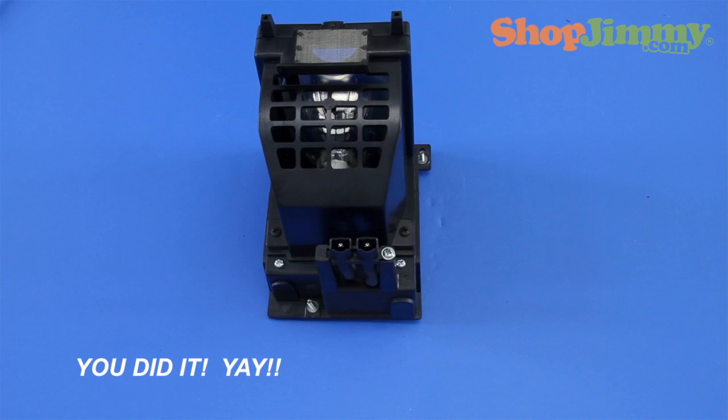Thank you for watching one of our many tutorials here at ShopJimmy.com. If you need any further assistance, please don't hesitate to call our award-winning customer service team at the number on your screen. To help with your inquiry, please write down the ShopJimmy Item Number also provided on your screen.